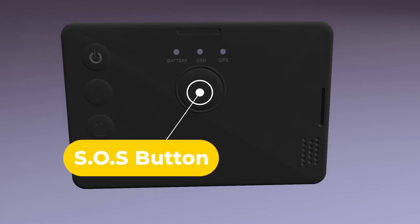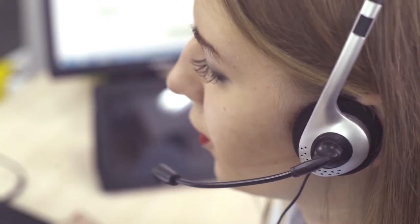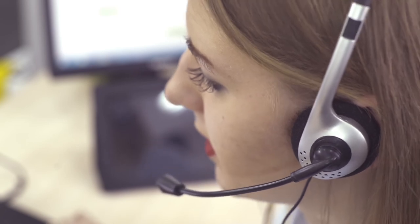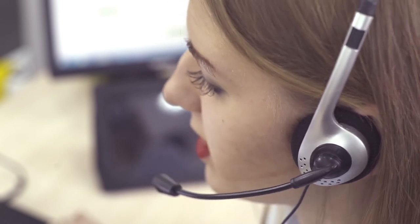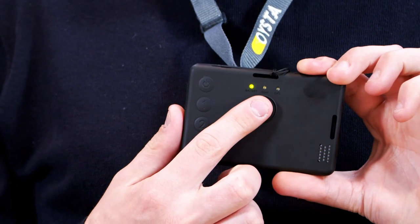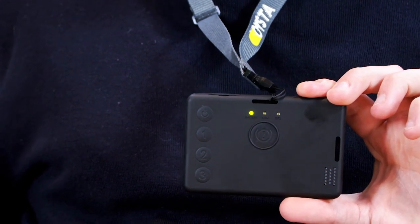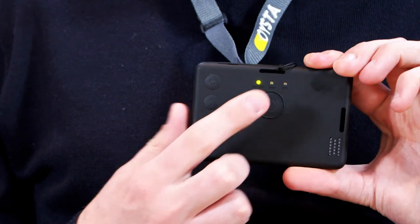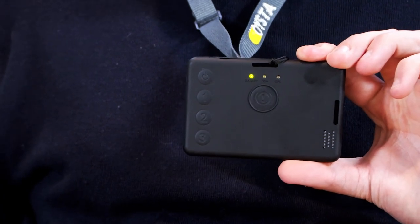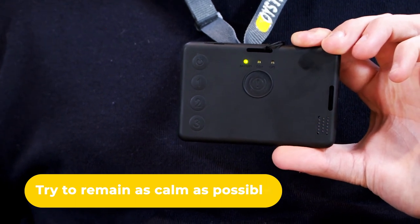Use the SOS button any time when you feel your personal safety is at risk. It will create a one-way voice call to an experienced alarm handling operator. This operator will only contact the police service should there be a real or imminent threat to your safety. The SOS button on the badge can be found below the LED lights. In case of an emergency, trigger the SOS alarm by single clicking the SOS button. This will raise the call through to the alarm receiving centre. Try to remain calm and, if possible, speak clearly about your situation.